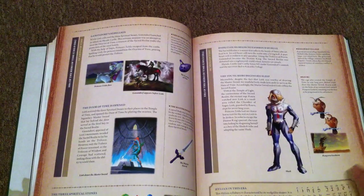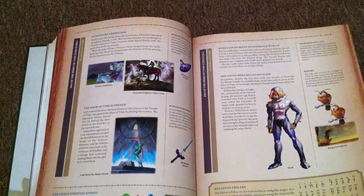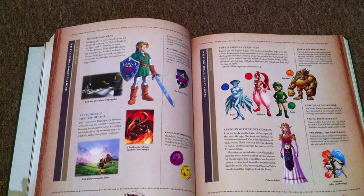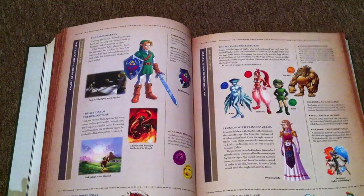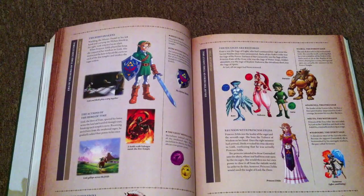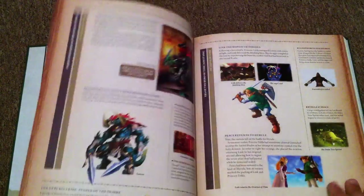There we have Sheik, which was actually spoiled for me — because people like spoiling things — and I didn't know because I didn't have an N64 at the time, my friends did. Let me not go into that — I'm so upset about that. Then we have Ruto over here. She got hot. Yeah, she has gills, whatever. She got hot. And Zelda too.